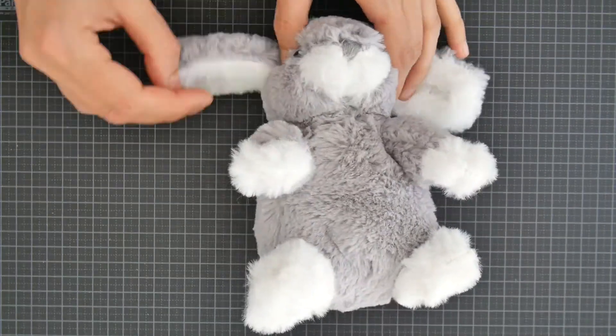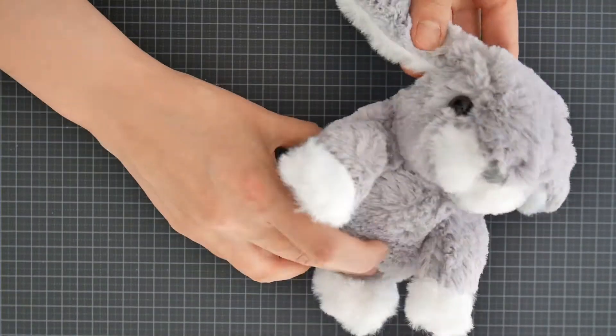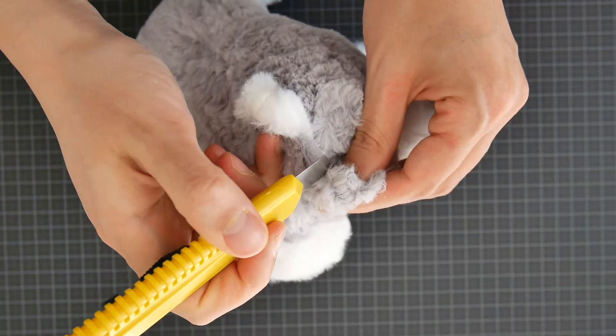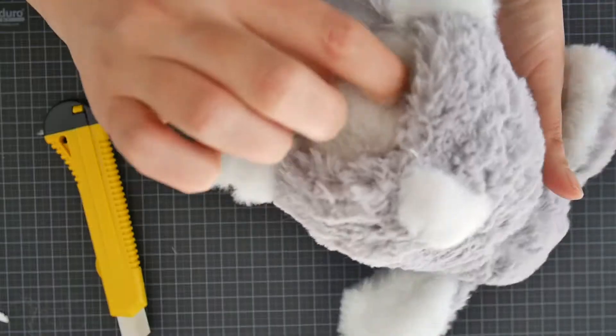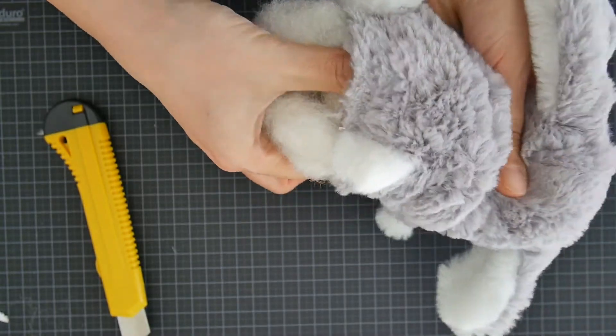For this project I bought a small bunny toy and I would like to transform it into a bunny robot by adding some movement. First I need to open the bunny and see what's inside and then take all the material out so I can make place for the motors.